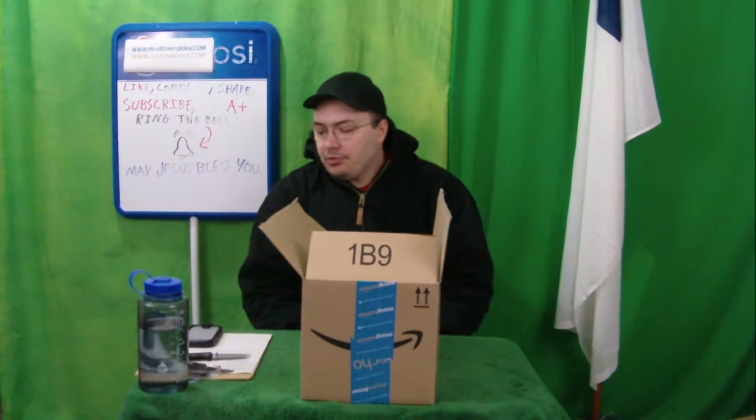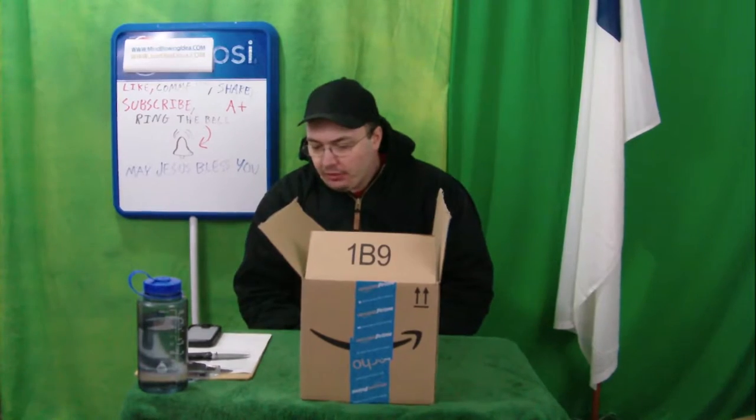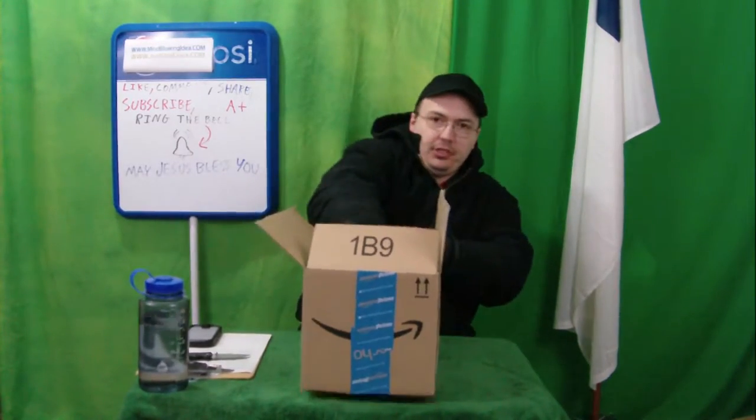So today, we're going to be trying an inflatable lounger by Airglow Direct. Here it is. Pulling it out of the box right now.